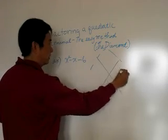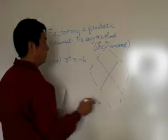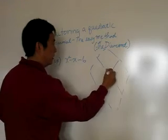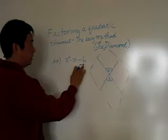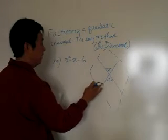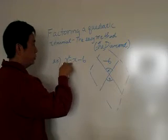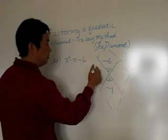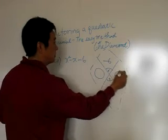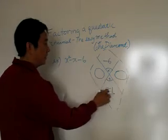Notice that right there it looks like a diamond. Here is times, here is plus. Take the last constant and put it at the top, which is minus six. Take the middle coefficient — the middle coefficient is negative one. What two terms multiply to negative six and add to negative one?